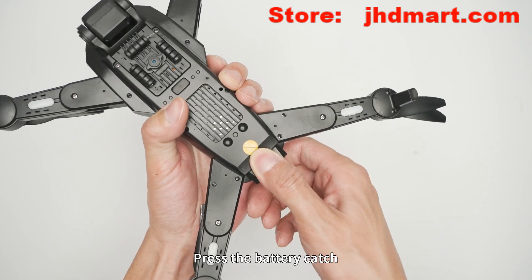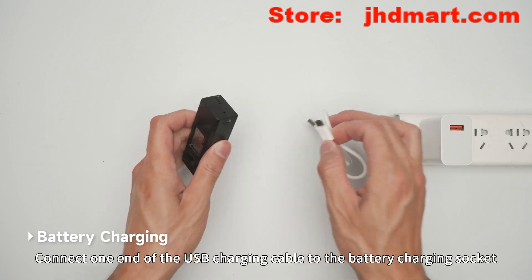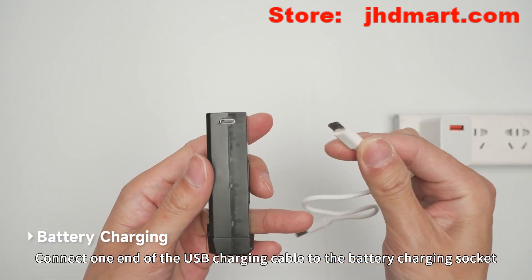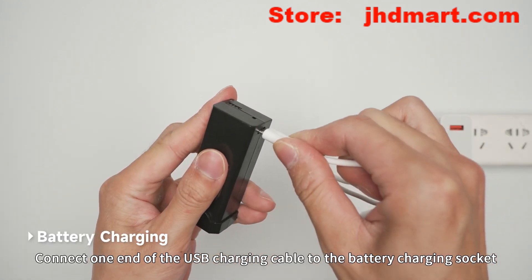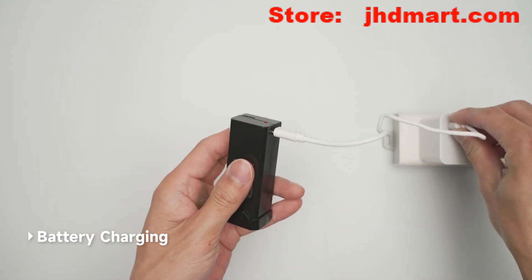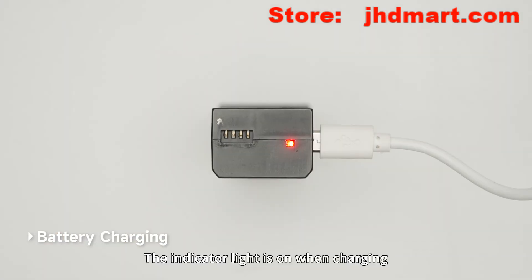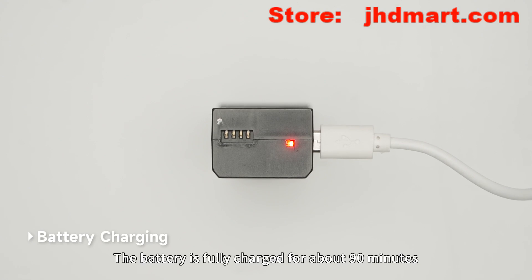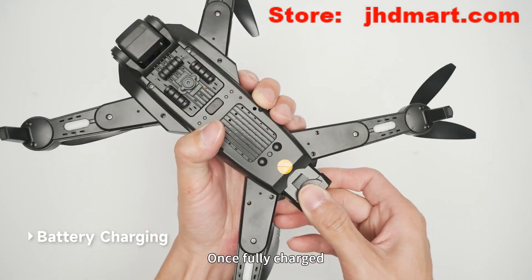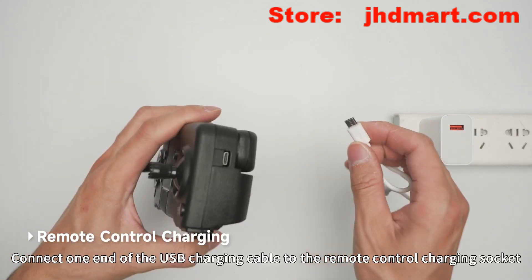Battery replacement and charging: press the battery latch and pull the battery out backwards. Connect one end of the USB charging cable to the battery charging socket and the other end to a USB port. The indicator light is on when charging and goes off when fully charged. The battery charges in approximately 90 minutes. Once fully charged, insert the battery into the body again.